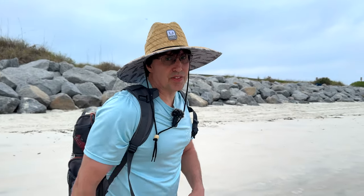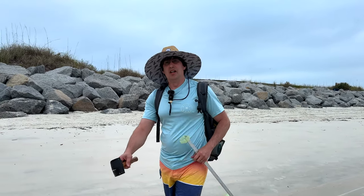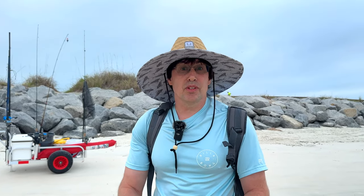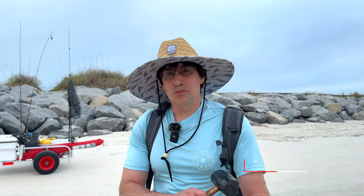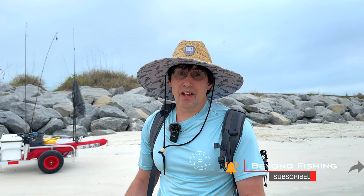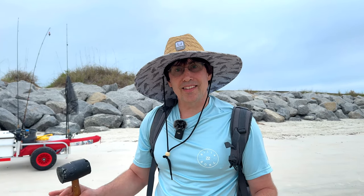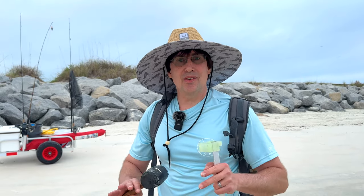We're out here at Pond Sunland again. It's morning — a little after eight. We're out here to try our luck. You can see there's a bunch of fishermen out here already, so we're down here a little bit further. We wanted to be up near the bend, but we're down here. It's a beautiful day, a little overcast, which is great. It's not too hot and not too cold.